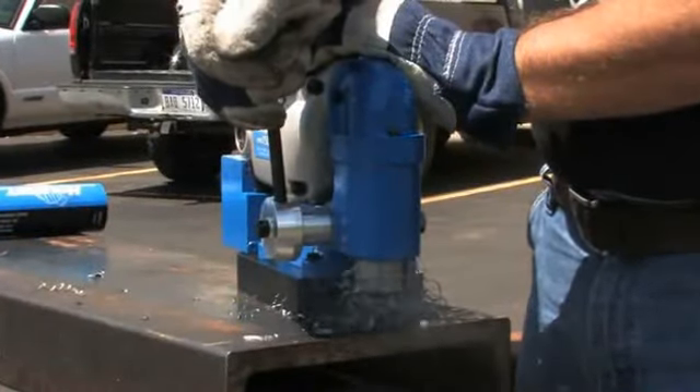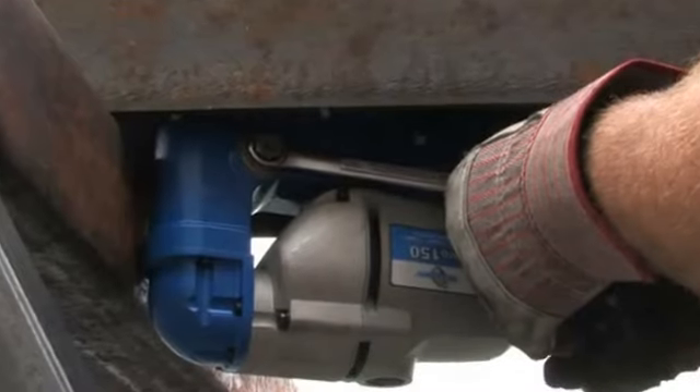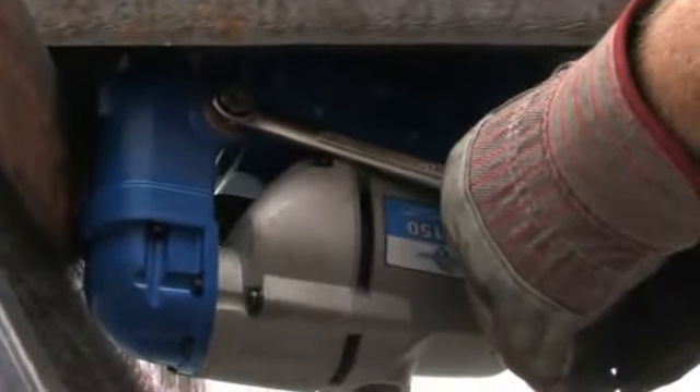The HMV-150 uses RotoLock Plus cutters which have a unique tool-less design for inserting and removing the cutters. The feed handles can easily be removed to use a five-eighths inch ratchet or a wrench in extremely tight areas.